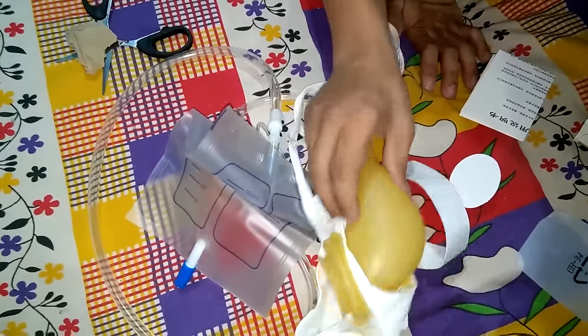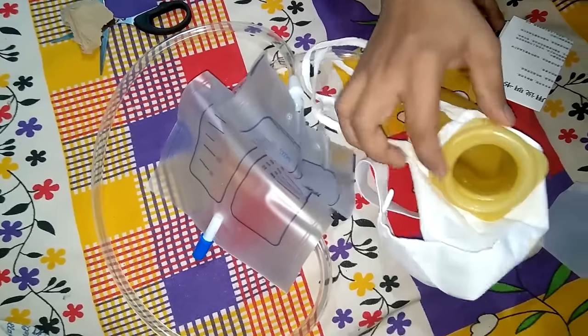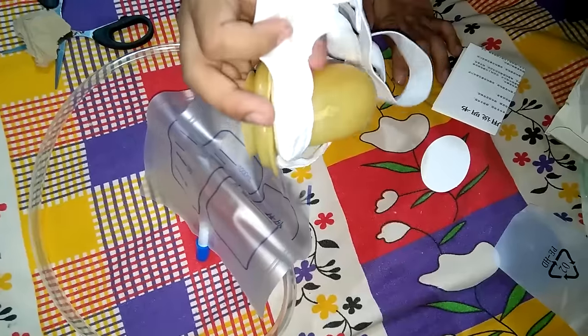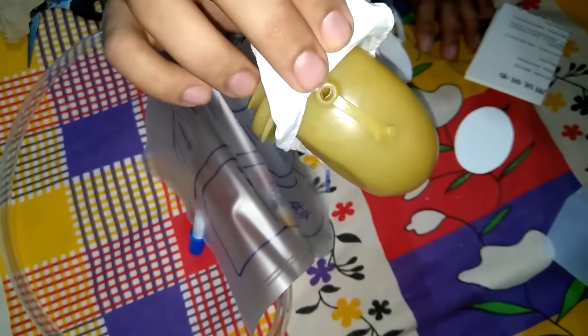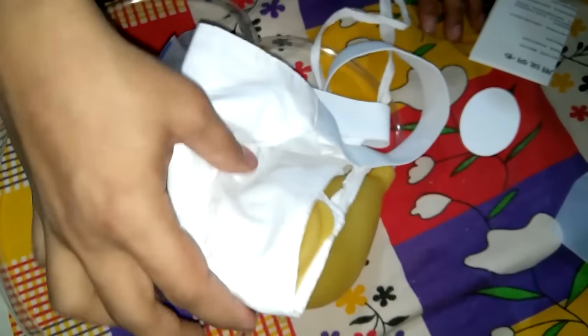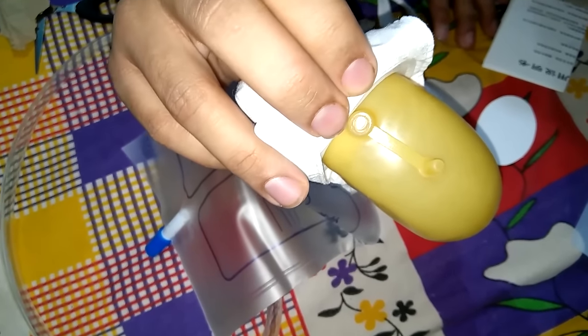If you want to buy this, I'll leave a link in the description below. There is also an opening here — this opening helps in the ventilation of this compartment so that it doesn't become harmful or moist. This opening helps in clearing the moisture.